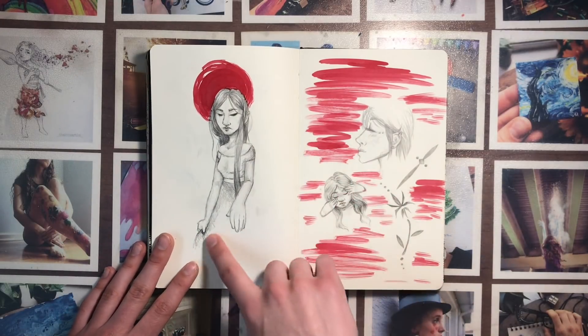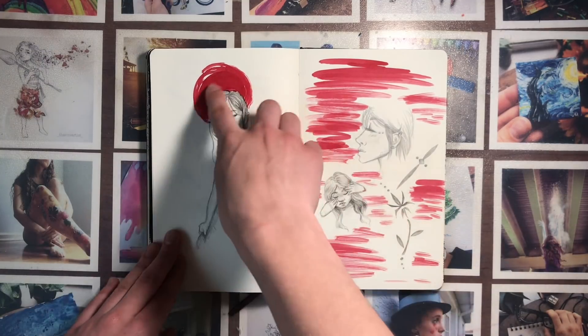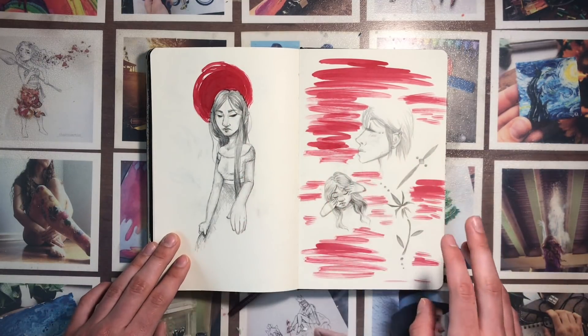I really like this little doodle, and then I came back later with the red paint and added it — I thought it was really cool, like a red sun or something.